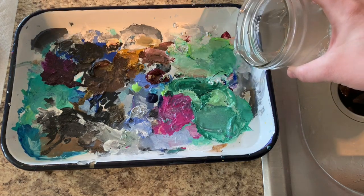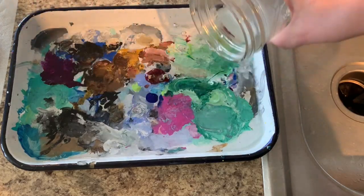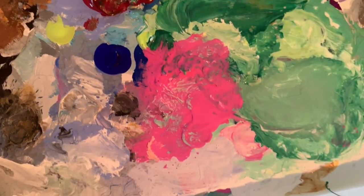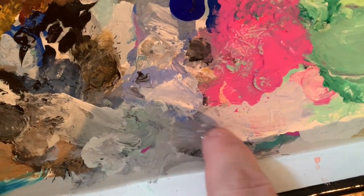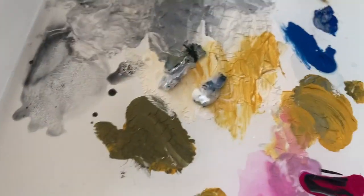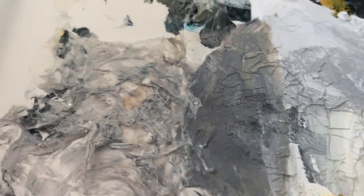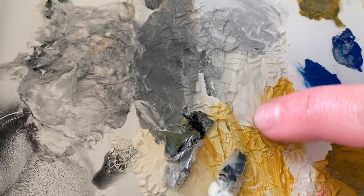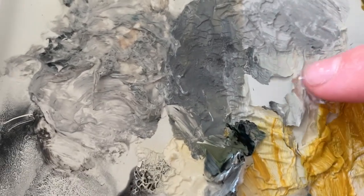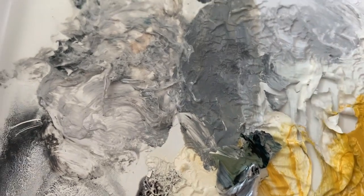Almost immediately after putting the hot water on the butcher tray you are going to start seeing it bubble up, especially if you have a thin area in places. Already you could take your finger and notice how easily the paint will start to come up. But I actually like to just let it sit for a couple minutes — maybe I'll go get something else ready, clean my brushes, whatever else I have to do — because once that paint is sitting in the water for a little bit it makes it so easy to just scrape off.